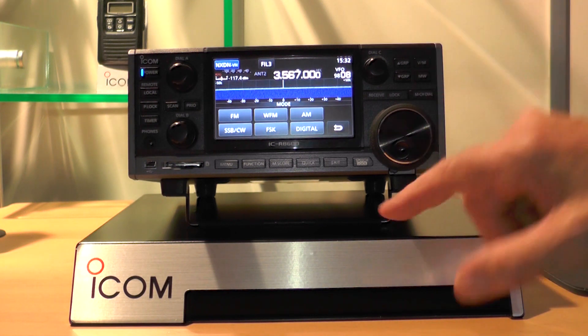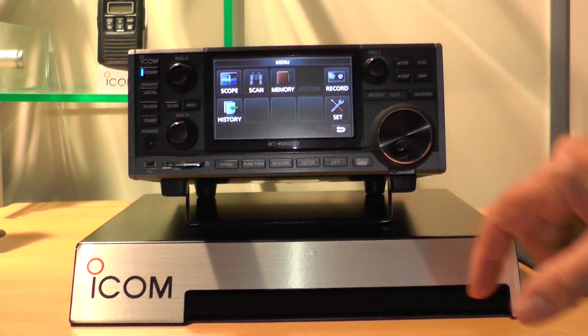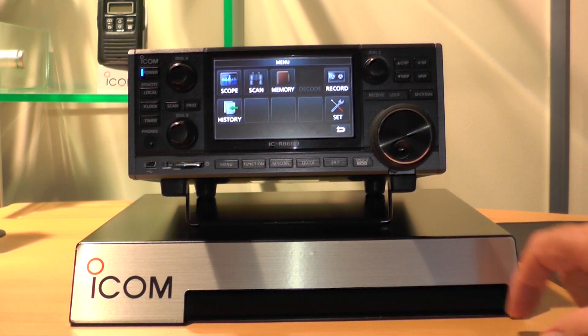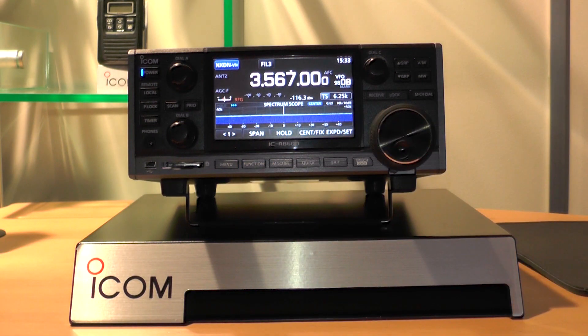It's a very nice screen, very easy to operate and it uses a menu system to help you find your way around the various features. So I suspect there's going to be plenty of memory channels? Yes, there's 2000 memory channels, so it would take you a while to fill them all up.